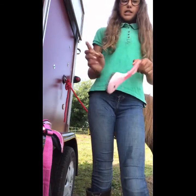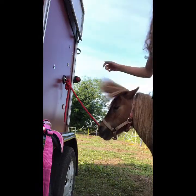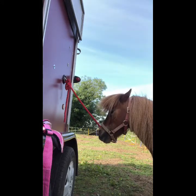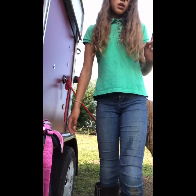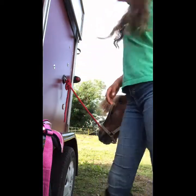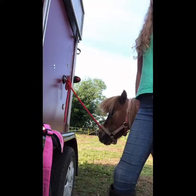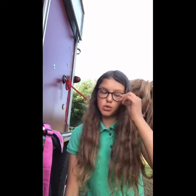So this brush is a mane and tail brush — you brush their forelock, which is this, the mane, and their tail. I'm actually brushing the tail because I've plaited it. I will do a video on just you and your horse if you want me to.